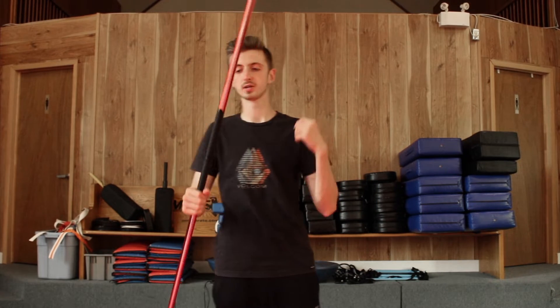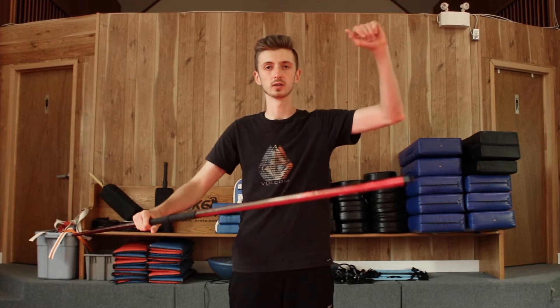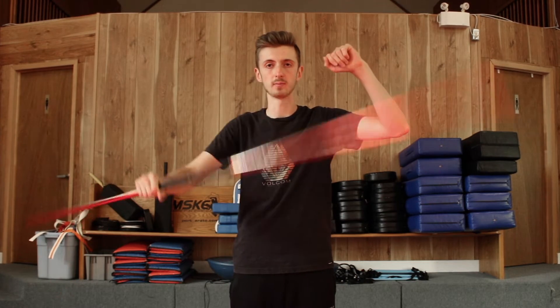So basically, how you're going to start the move is you're going to hold the bow at the end of your grip, or just below the center line of the bow if you don't have a grip. And what you're going to do is you're going to lift your left arm. People can do this with both arms — the only way I've ever seen it done is right arm throwing, but you can do it on the other side if you want. Just do opposite of what I say. So again, left arm is going to be up in the air, right arm is holding onto the bow.